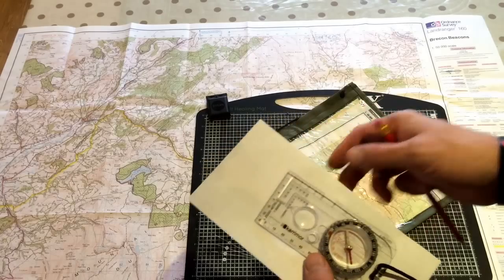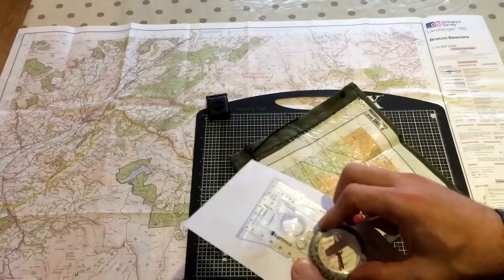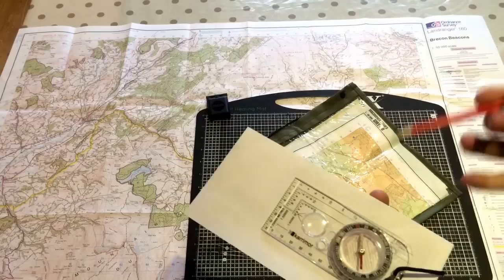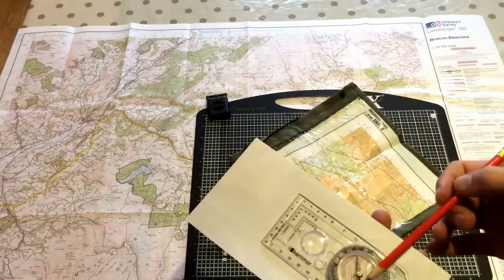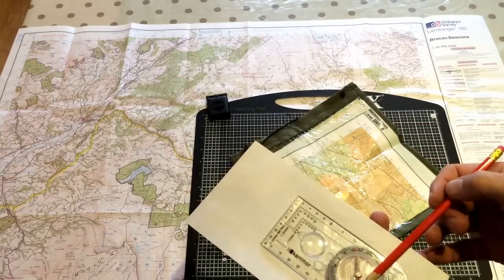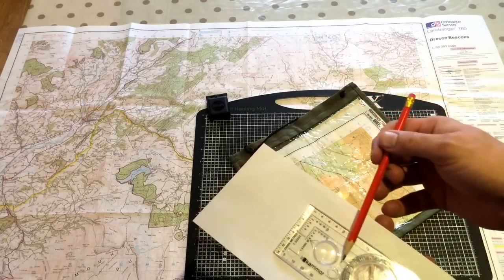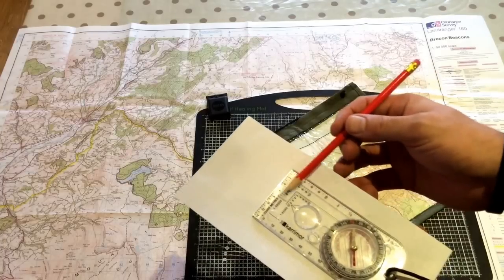We're going to start off with a look at the main twiddly, wiggly thing — that's called your bezel. And inside here you have your needle, that will always point to magnetic north. We have a line running straight down the centre of your compass — that's known as your direction of travel.